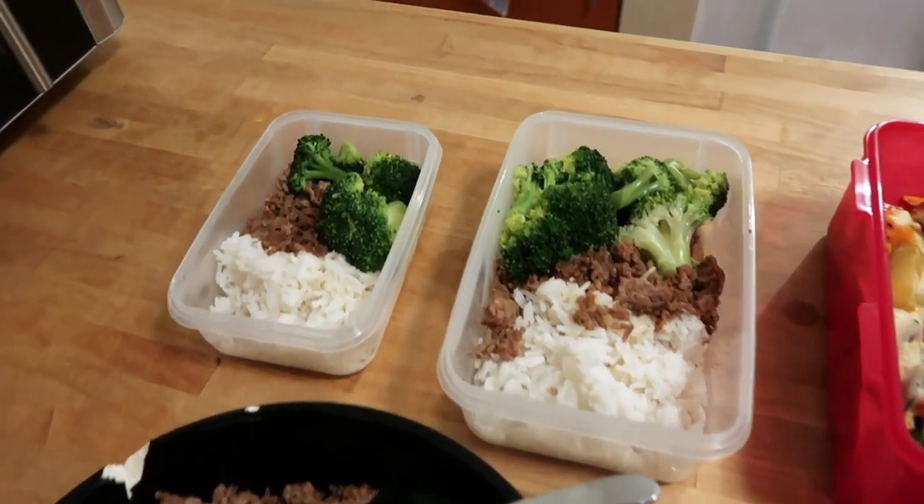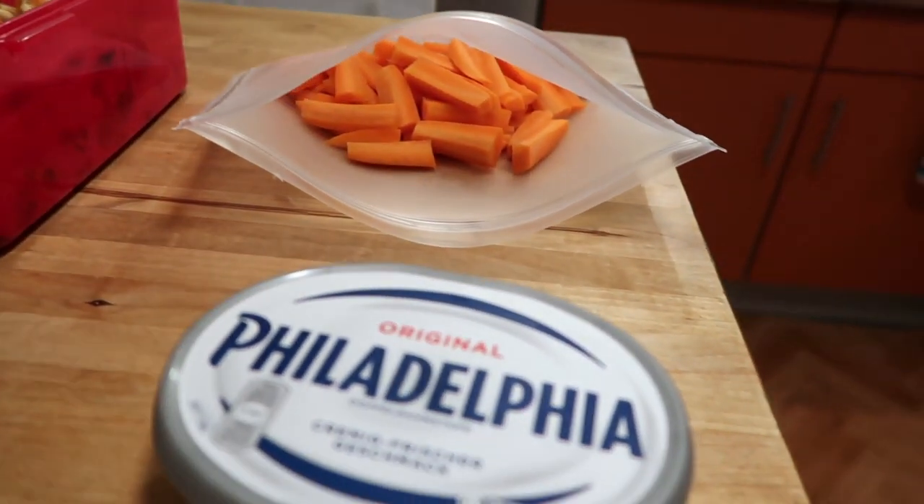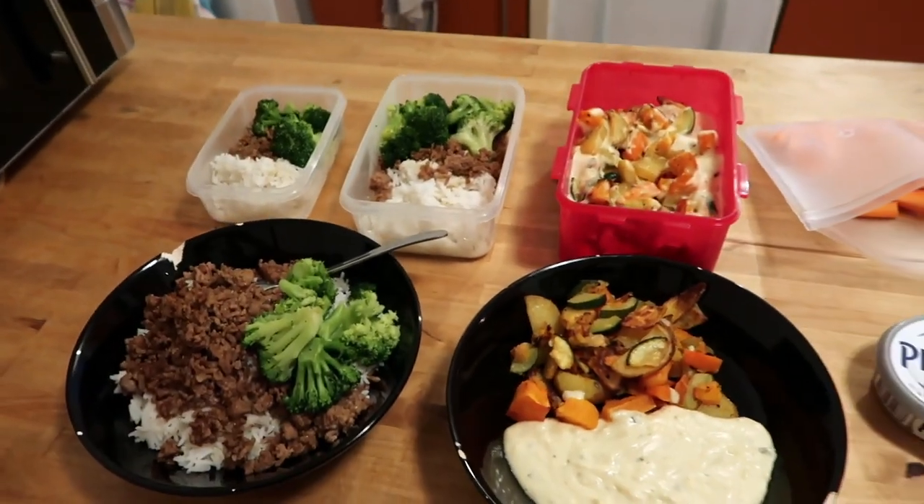Here you can see all of my meals: two containers with the beef and rice bowl, one large container with roasted veggies and white sauce, carrot sticks with Philadelphia cream cheese, and two more ready-to-eat meals. So I'm actually taking four meals total on my five-day trip — the rice bowls, the roasted veggie container which doubles as two meals — plus carrot sticks and cream cheese as snacks, and protein bars for breakfast.